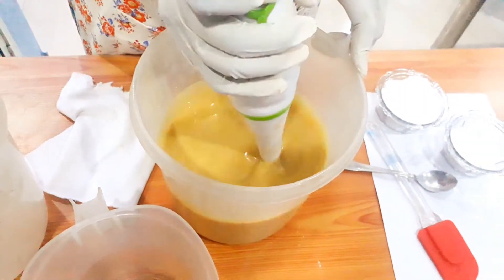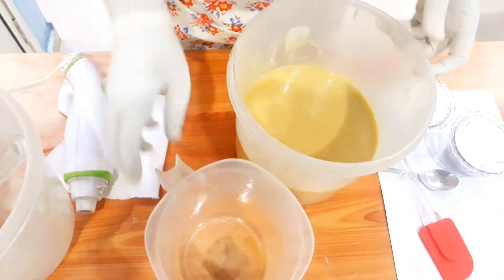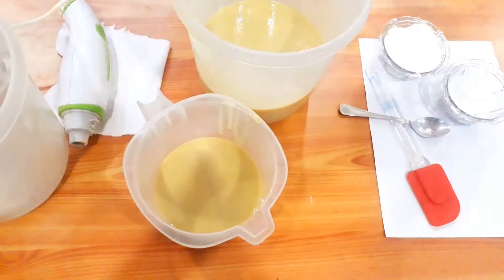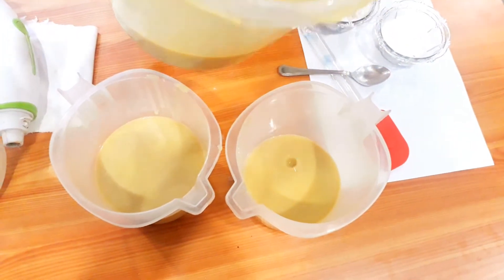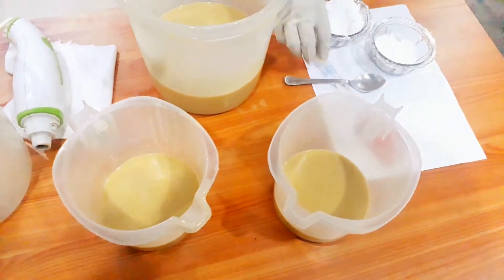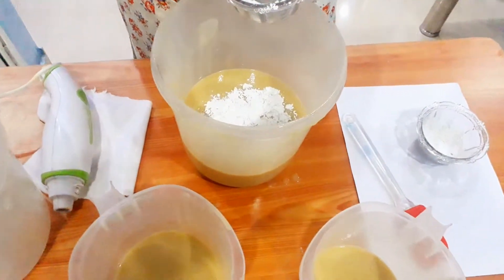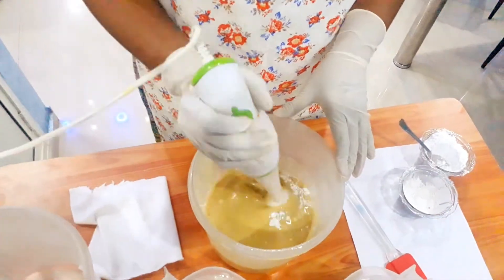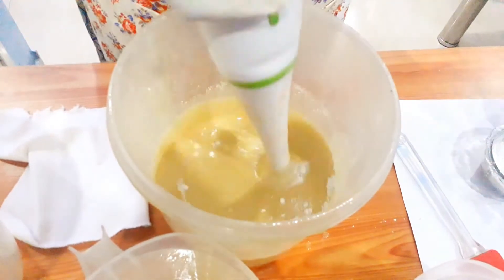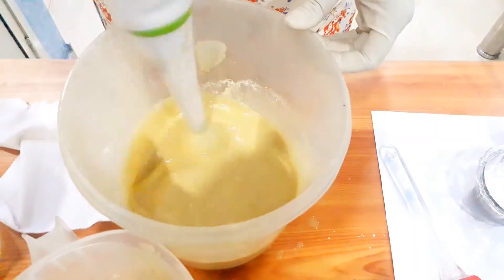After completing blending, I separate the mixture into three portions: one red, one green, and one white. Red represents pomegranate, green represents aloe vera, and white is the soap base. Now I am mixing more titanium dioxide to get the white color soap base. Check and adjust the amount of titanium dioxide according to the color you need, then blend it slowly.